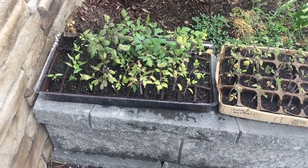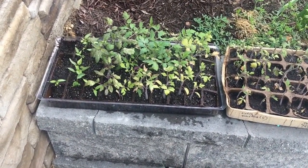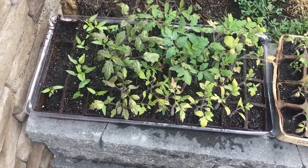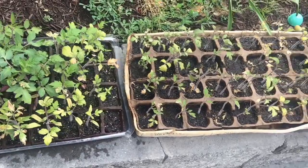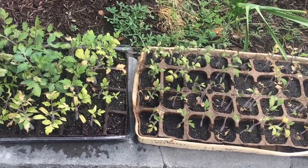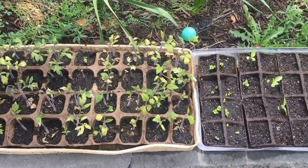Over here we have all our seedlings. If you remember, we grew these down in the basement on a rack that just had some artificial lights. These are tomatoes and we have some peppers there too. Some of them over here are starting to look kind of yellowish, so I actually just gave them some fertilizer — I believe they might be missing nitrogen — just a little bit of organic fertilizer maybe an hour ago.